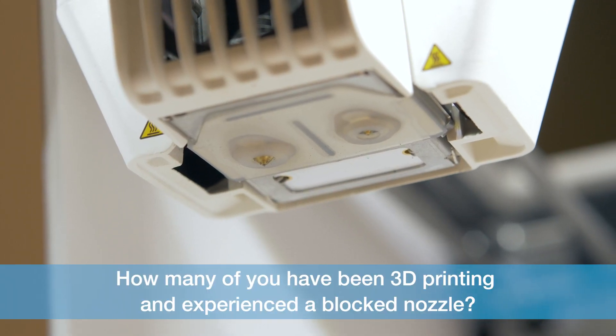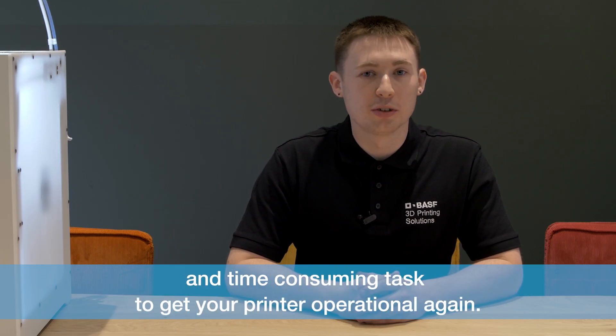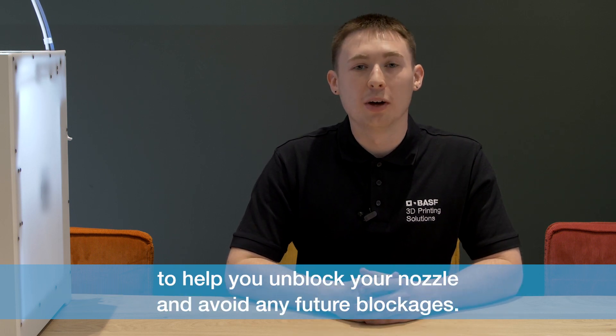How many of you have been 3D printing and experienced a blocked nozzle? We understand it can be a very frustrating and time-consuming task to get your printer operational again. We here at BASF have developed this quick guide to help you unblock your nozzle and avoid any future blockages.